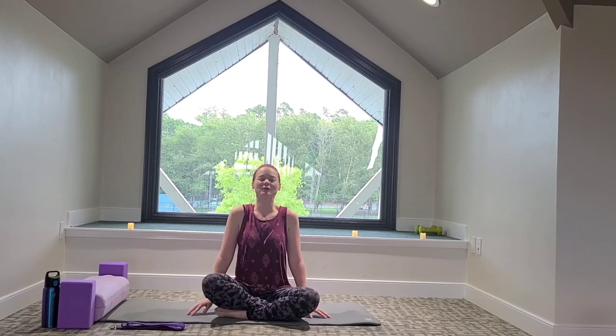Shoulders come up towards our ears, we're making our spine nice and long, sitting up tall, and shoulders roll back, shoulder blades come together, opening up the chest wide, and then relaxing the shoulders down as we get ready to take a big inhale in. You can rest the hands on the knees if that feels good, or just by the sides.